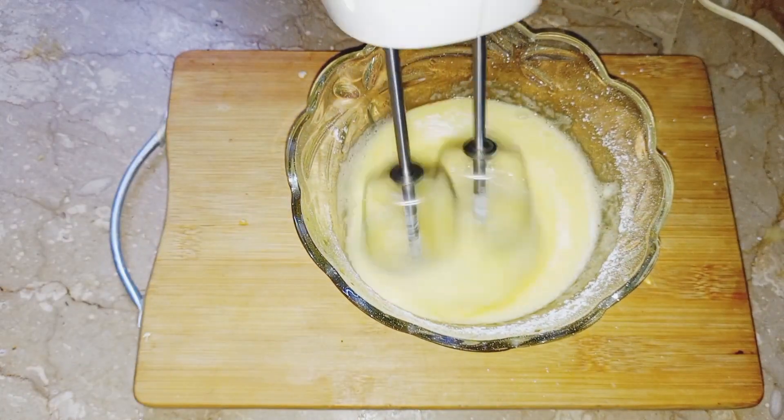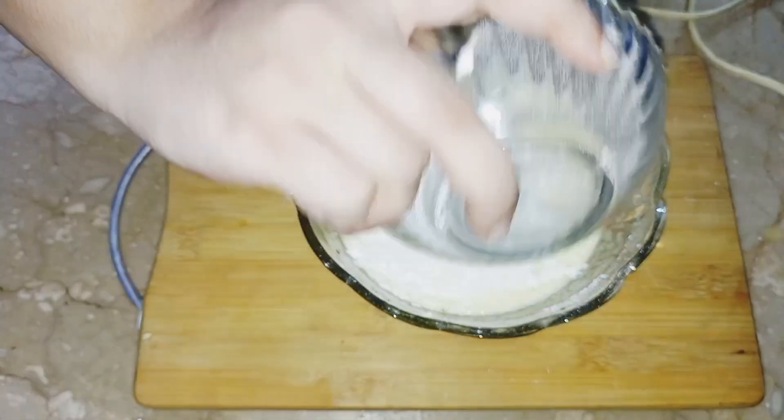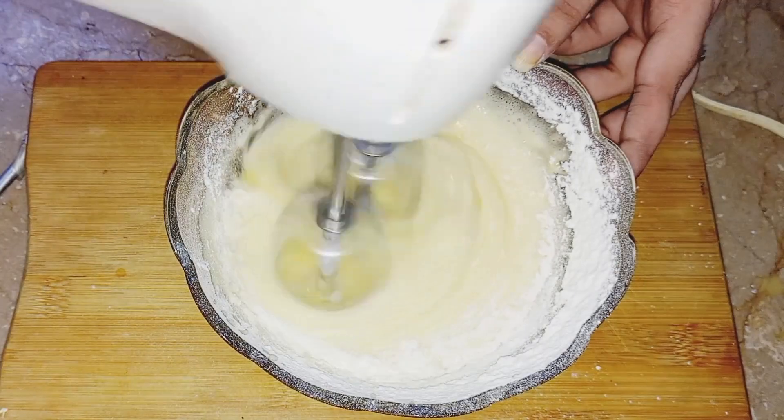When the icing sugar is mixed, we add 1 cup of flour. After adding the flour, we will add 1/4 teaspoon baking powder. Then we will beat it well.